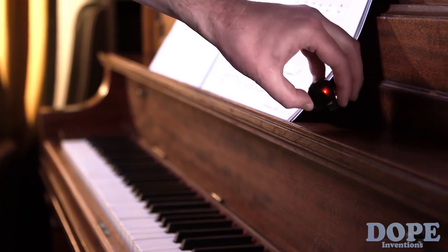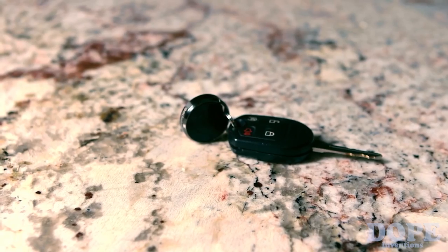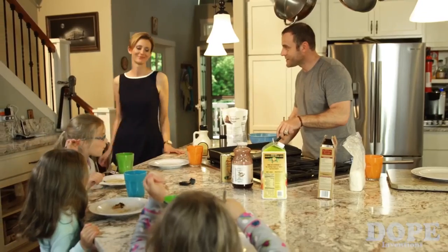The Finder has a one-year replaceable battery and a precision machine stainless steel ring for strength and durability. Pebble Bee Finder's coming pretty handy.